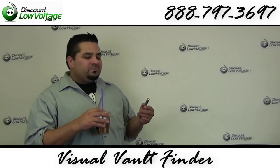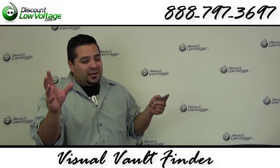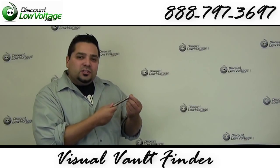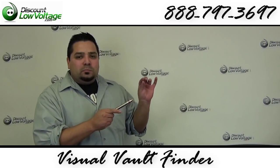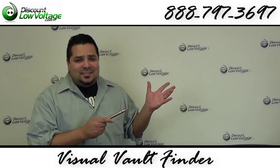Overall, I think this visual fault finder is pretty good for the price. It's around $100. One thing that bugs me about it is there is an adapter piece that you can use to unscrew the ferrule. The ferrule size is 2.5mm, which is common with SC and ST connectors.